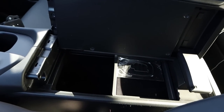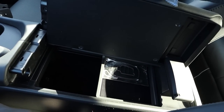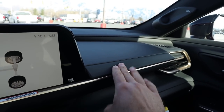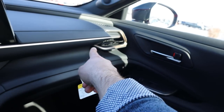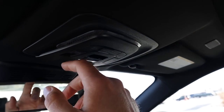The cup holders are there, and the center console has an interesting double-open setup. The dash has nice padding and a pretty solid design. The vents really pop as well. There's also a panoramic sunroof up top with the control right there.